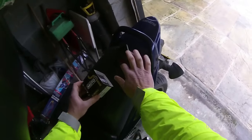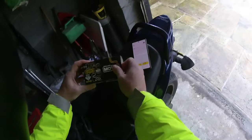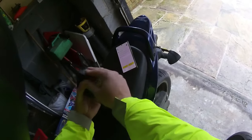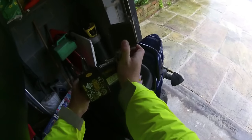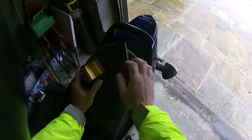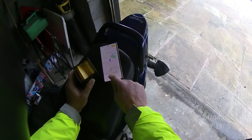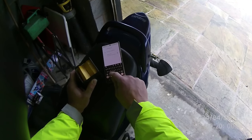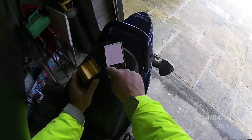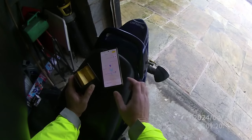This morning we're going to test out the Beeline Moto 2 sat nav. I've already downloaded the app on my phone, so let's get it out and have a look at it. I'm going to go to work this morning, so let's add the work location - CW8 to HB Chester Road. That's the one - save and go.